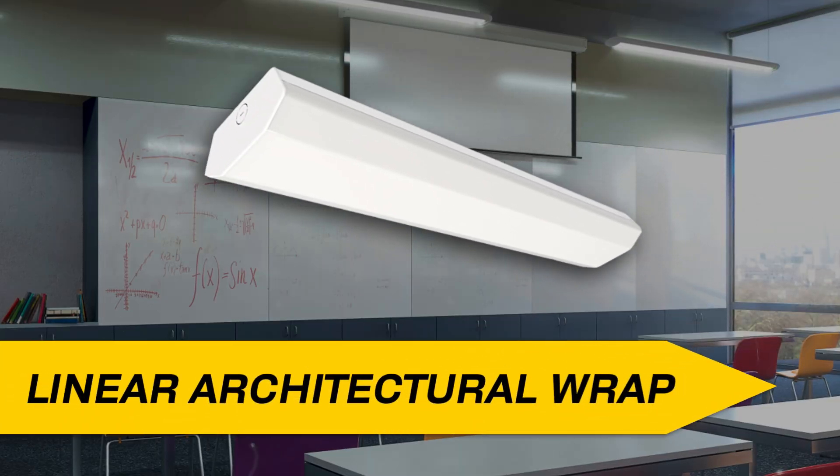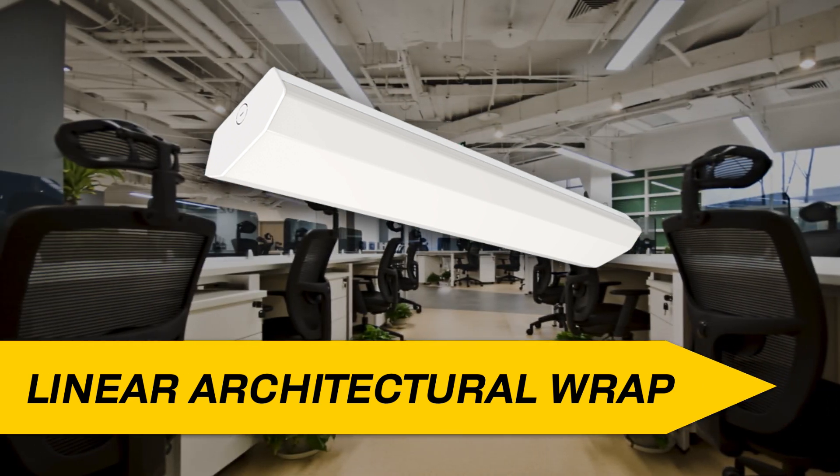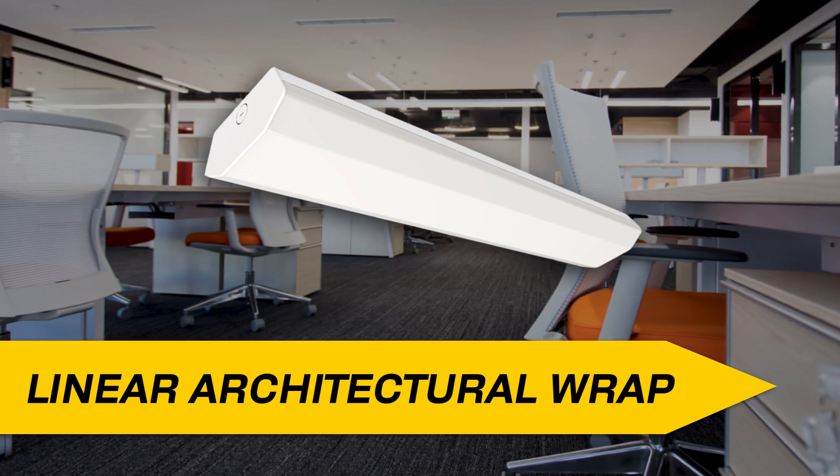Halco's linear architectural wrap is in addition to our already successful linear wrap family. They're available in two-foot and four-foot housings and are color temperature selectable and wattage selectable. This linear architectural wrap provides optimal performance and versatility and is an ideal solution for general ambient lighting and commercial applications.